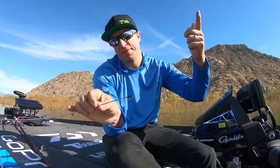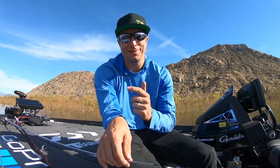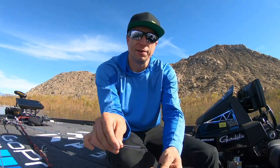Now you just run 45 minutes in rough water. You get to your first spot, you pull up, you make a cast, you get a bite, you reel down, you set the hook and your line snaps. What happens is your line gets frayed right here.